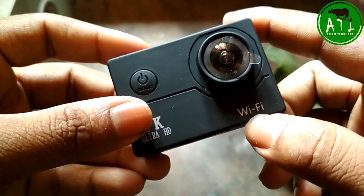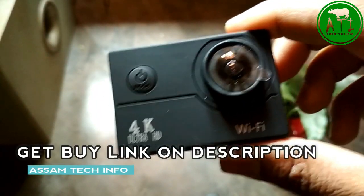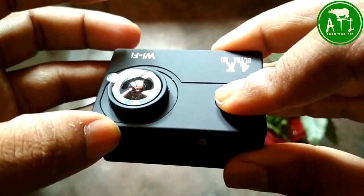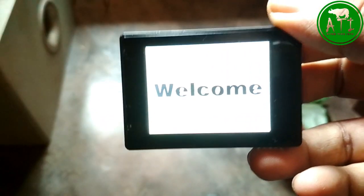The camera supports Wi-Fi. So with Wi-Fi you can connect and do video capture, photo click, and transfer over it. The app lets you open and control quality from it. Press the power button to turn it on.